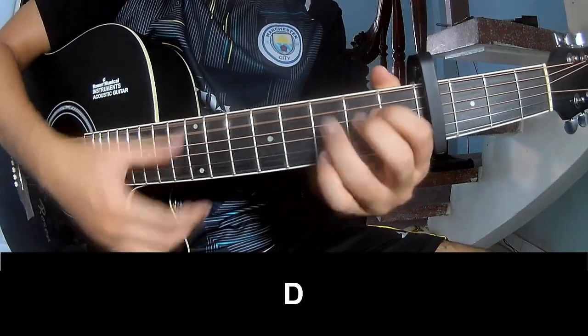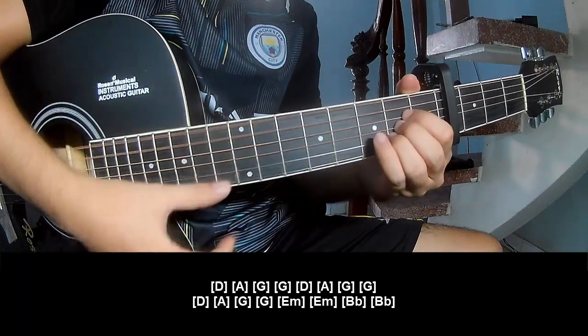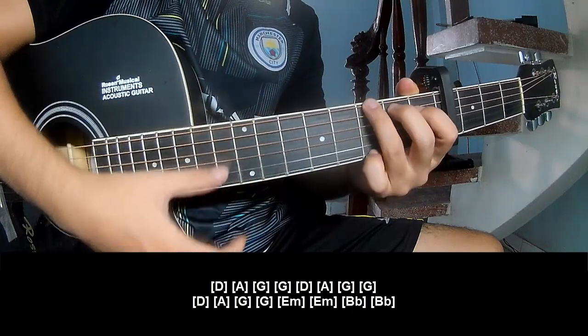D, A, G, G. And play long. Em, A, G, G. D, A, G.